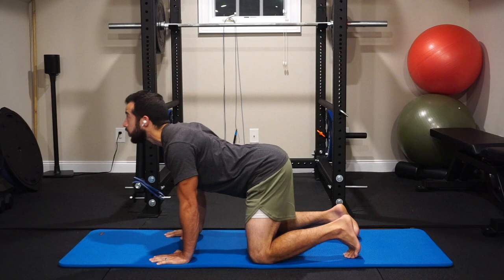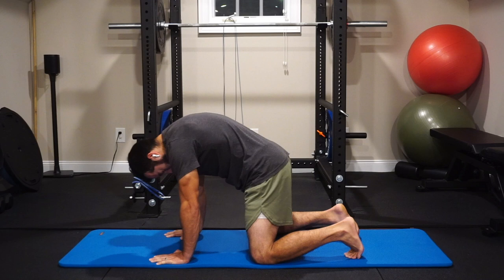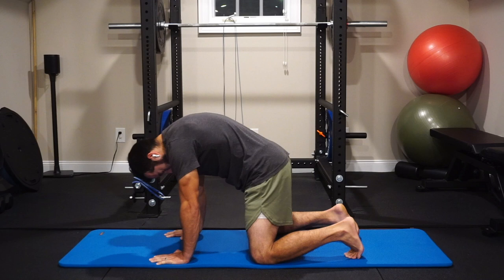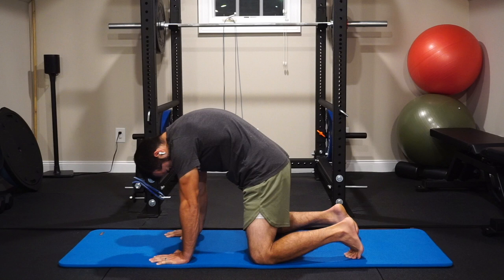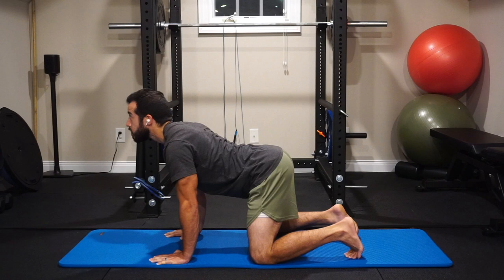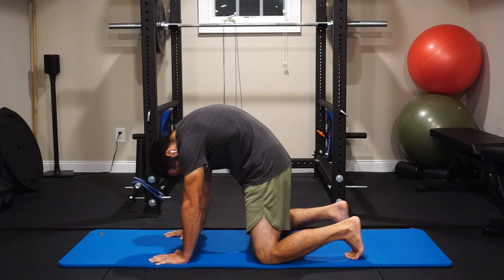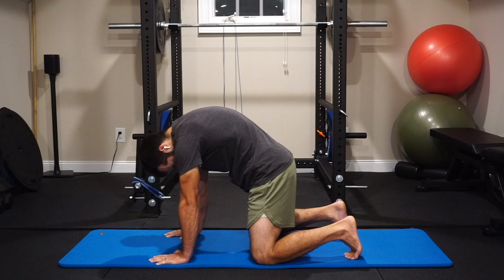Next we're going to do a little cat-cow work. Keep those arms locked out. You're going to tuck your chin to your chest as far as possible, touching the Adam's apple first and then imagining going all the way to the sternum. As we continue that spinal movement, push the floor away making a big arch and tuck so the glutes start to flex — you'll see your abs engage as you get into a deeper cat position. Then as the cow engages, we're going to feel that upper back musculature, tucking the back of the head toward the shoulder blades and keeping those shoulder blades pulled down and back, feeling the scapula sliding along that thoracic spine.